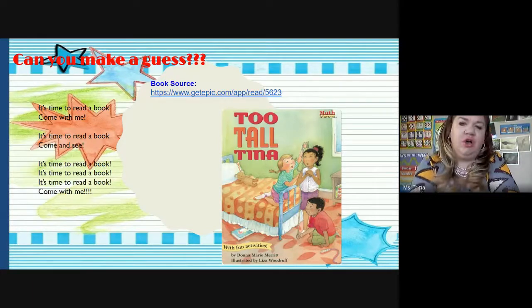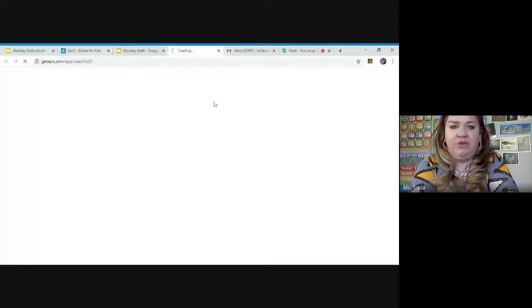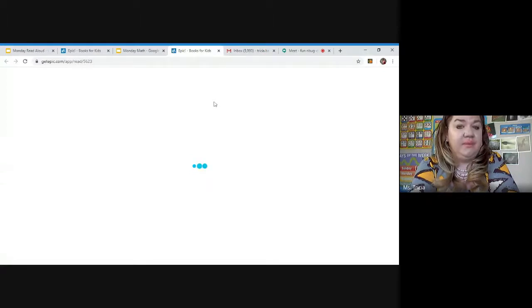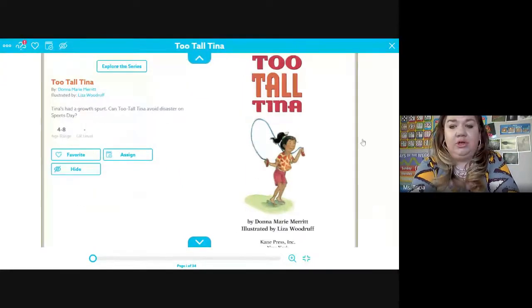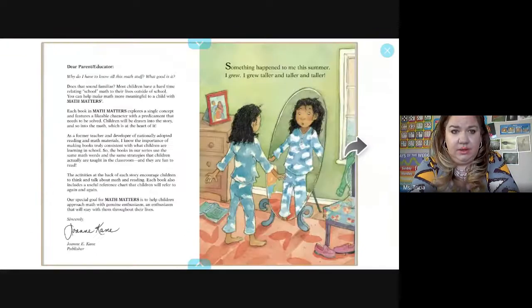Today's book is Too Tall Tina. When you're growing taller and your body is growing and you go to the doctor, the doctor can measure you to see how tall you are. Let's see why Tina thought she was too tall. Too Tall Tina was written by Donna Marie Merritt and illustrated by Lisa Woodruff. The author writes the words and the illustrator draws the pictures. The publisher, Cain Press, makes it into a book. This book explores a single math concept and features a likable character with a predicament that needs to be solved.